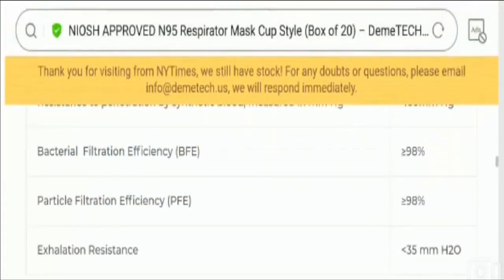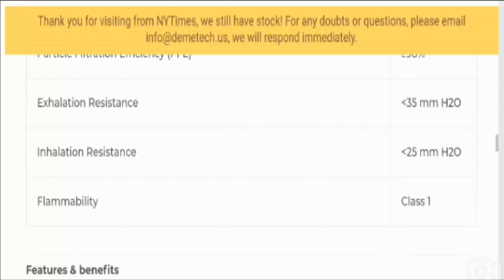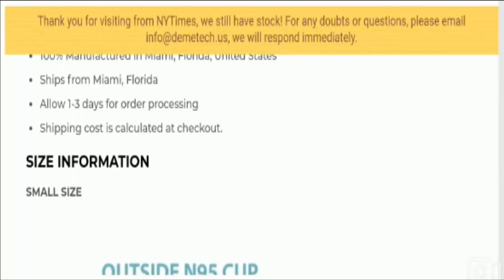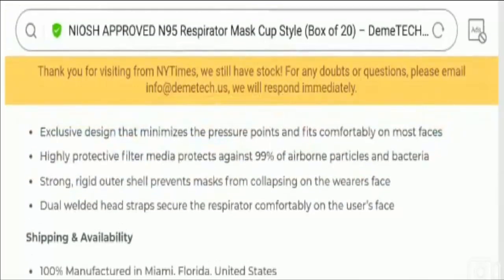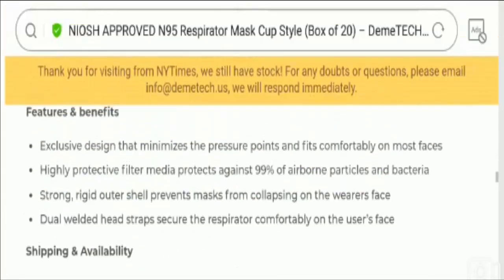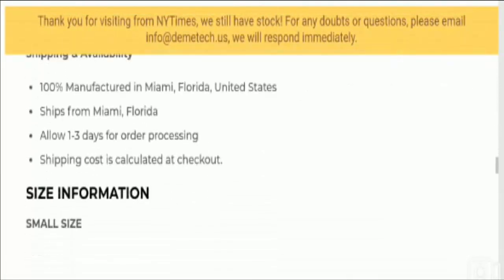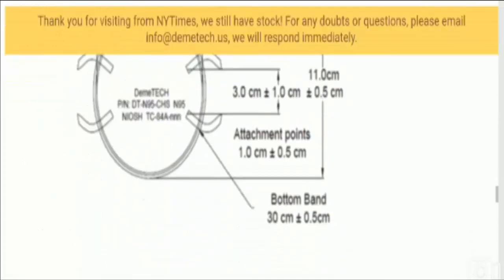Now let's talk about the pros of this mask. It can be easily fitted on most faces and is available with a highly protective filter media. This mask features dual welded heat head straps that can easily secure the respirator on the user's face. You can use this mask in high-risk areas of low air quality, giving protection from dirt particles and micro pollutants. It is also available with a robust, strong, and rigid outer shell which prevents the mask from falling from the wearer's face.